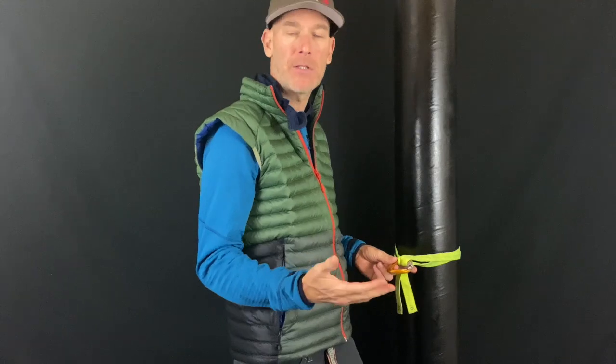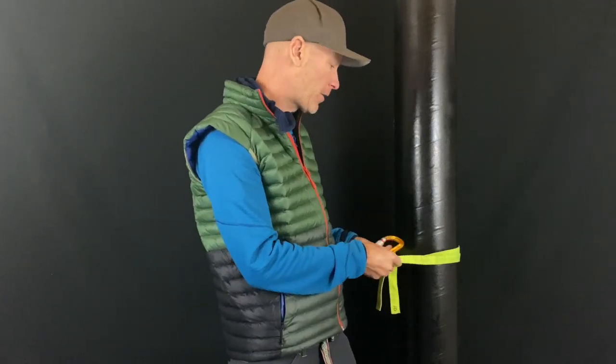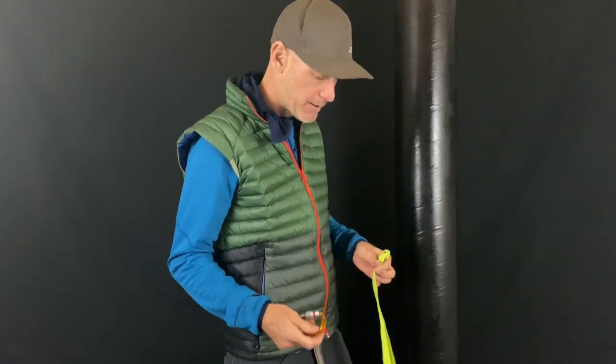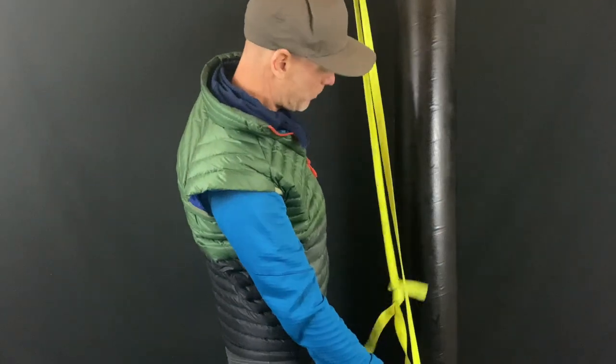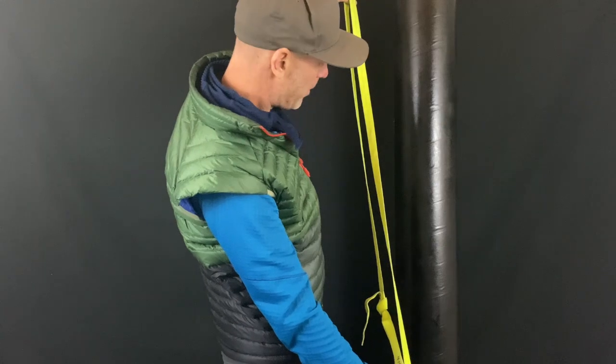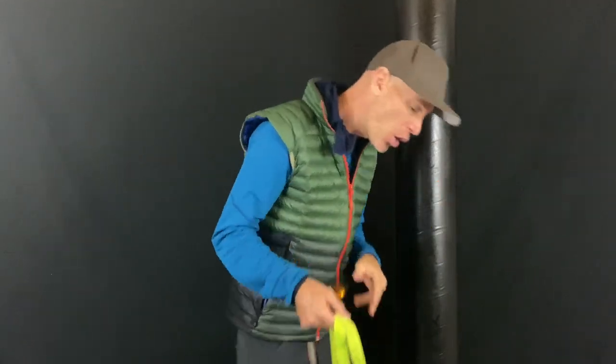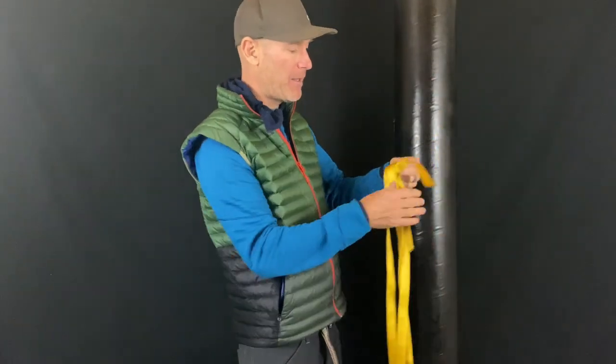You think through your scenario and problem — is there another anchor configuration you could use? There is — it's called the basket hitch plus. You just need a slightly longer piece of webbing for this configuration, probably around a four-and-a-half to five-foot loop.